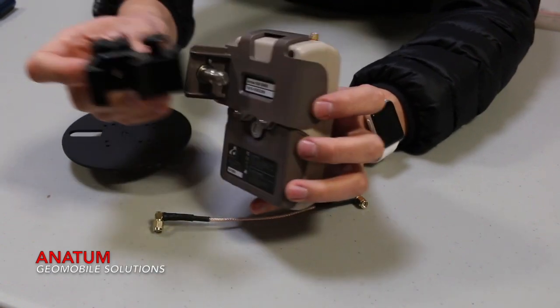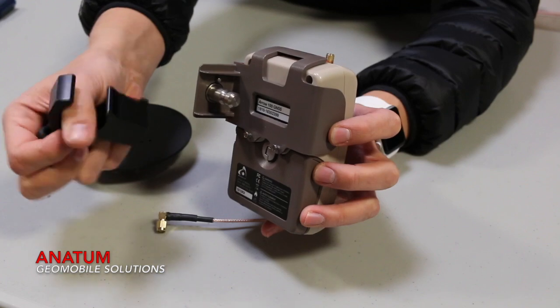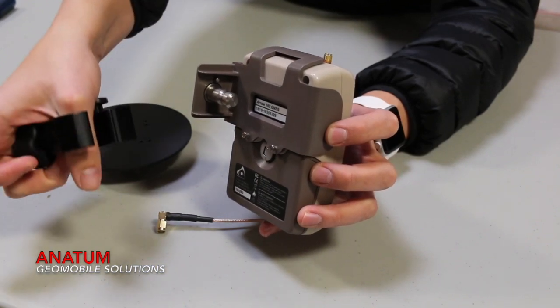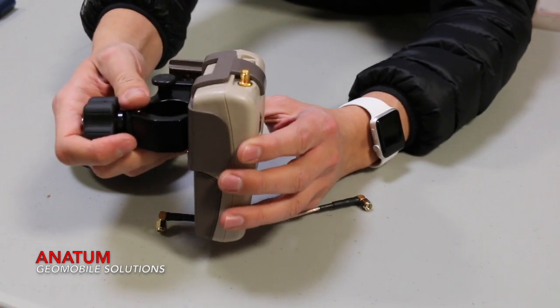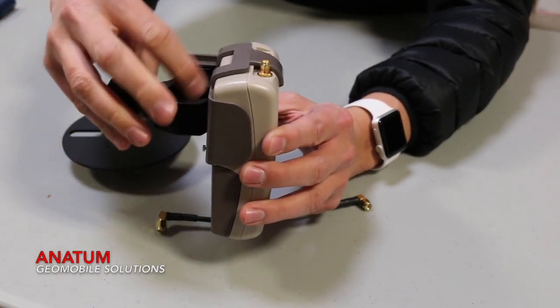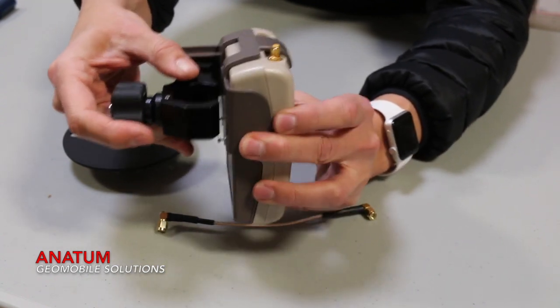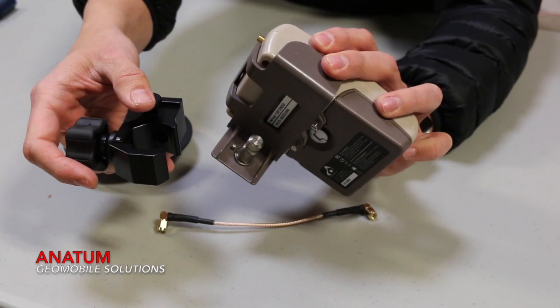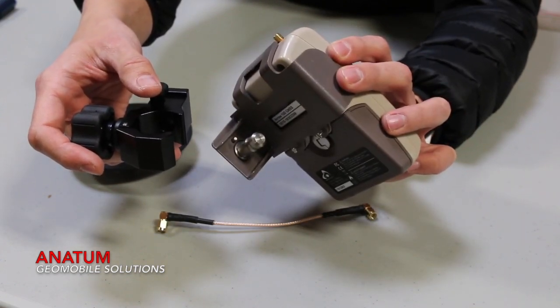You can see this little guy right here is a quick release — this is where the range pull will go. You'll tighten the range pull on like that, and then once this is on the range pull, you can grab this and it'll lock in like so. You can actually leave this on the range pull and just pop this off and take the Aero 100 off so that it can be stored when you're traveling or have to hop back in the car to go to your next location.